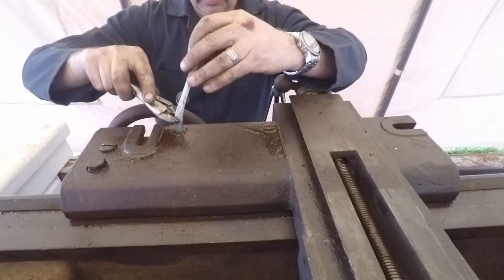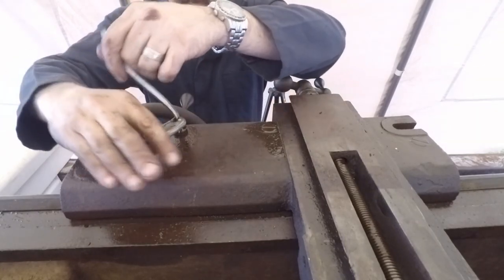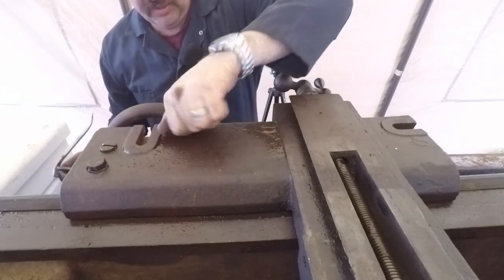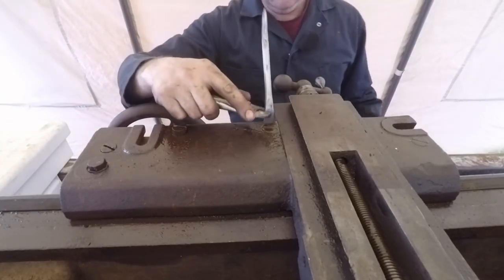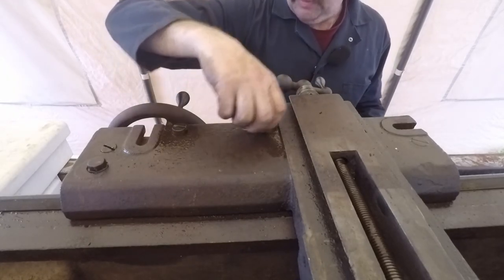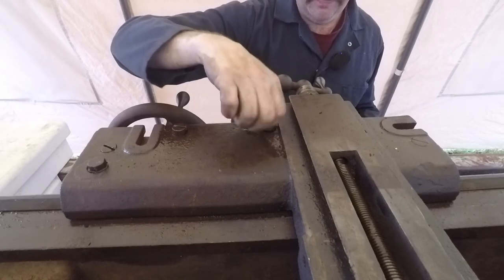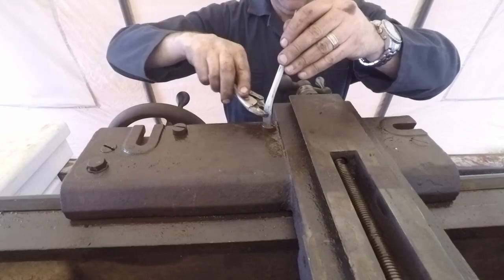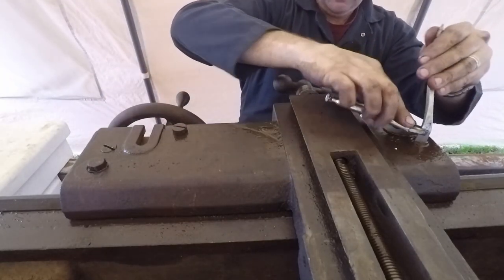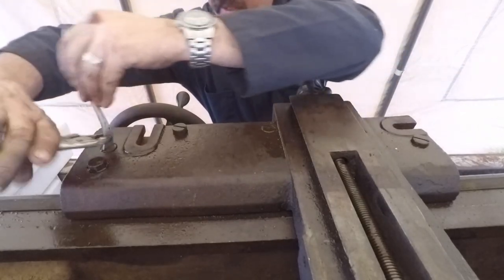I'm not going to take them all the way out but I want to get them all loosened up - they've been in there a long time and they're a little sticky. I've got a jack here I might be able to use somehow. When I put this thing back together, every screw I put on is going to get some anti-seize on it - that'll make it much easier to do service work in the future, for the next poor guy a hundred years from now.